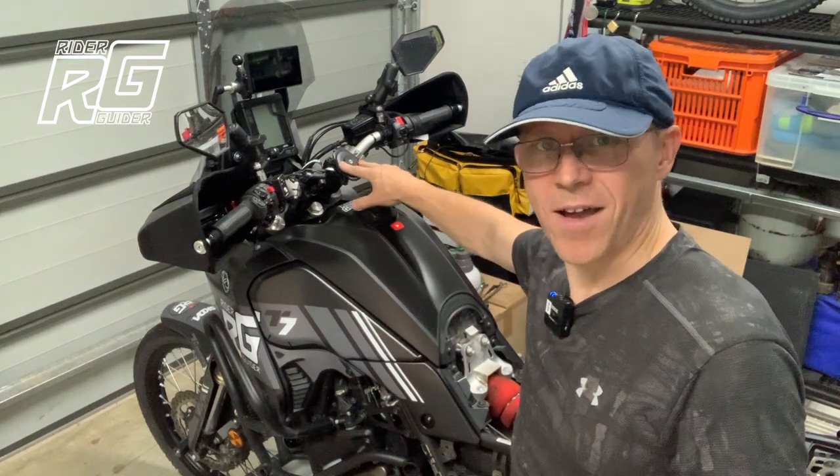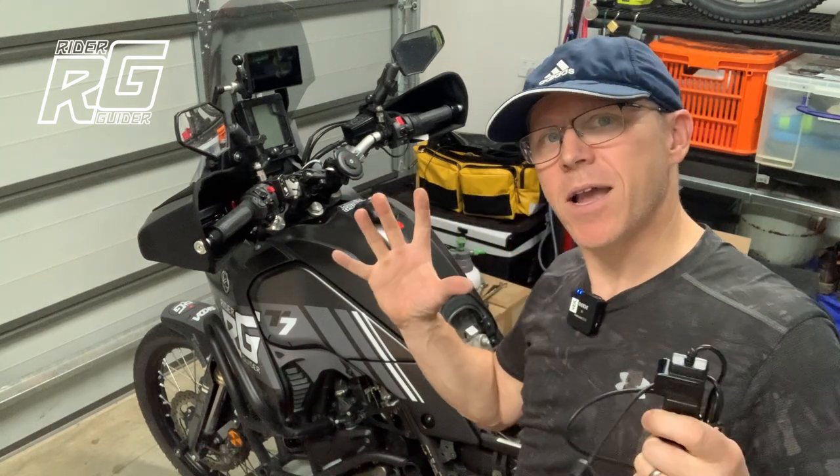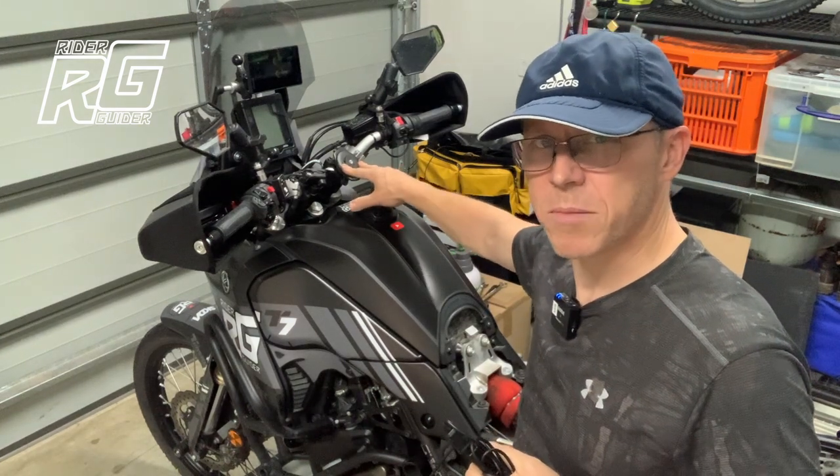As you know, I am a Quadlock fan. My world is quite Quadlock-ified, if you like. I've got a wireless charger here, the Mac 2 version. Very happy with it — splendid product.